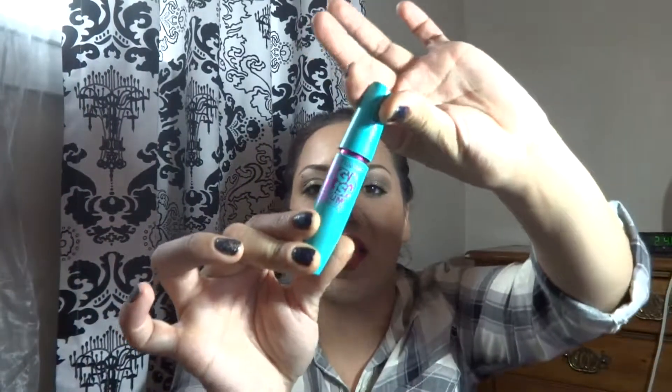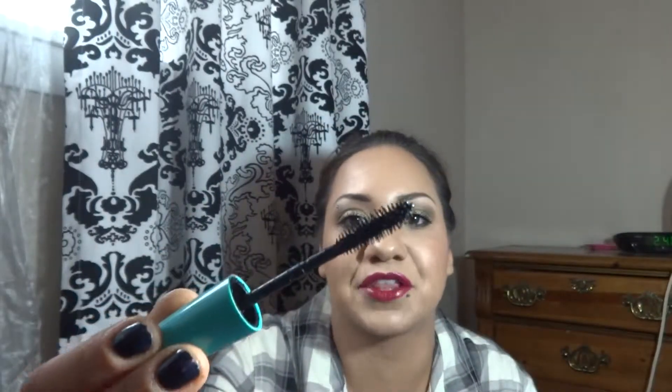Next is the Maybelline Mega Plush Volume Express Mascara. I loved the bristles on the wand and the formula — everything about it was great. However, the wand is very flimsy; it bends so much that I couldn't get between my lashes the way I wanted. I probably will not be repurchasing because of that, but the bristles and formula were excellent.